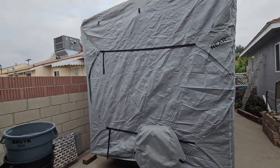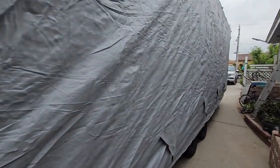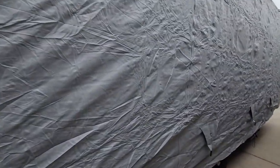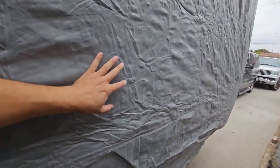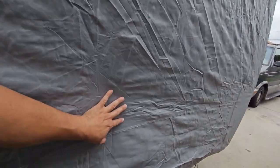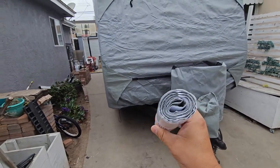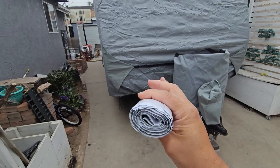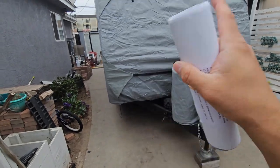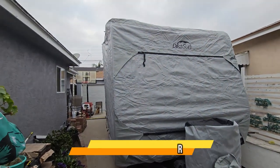It came out really good — simple, but you do need some help on this one. We're going to put the straps on at the end, but for now we're keeping it open since we're going in and out. I do like that it has a zipper to open the door. They also include a patch kit, so if you get any tears or rips you can patch it up. This is a big plus. Overall I love the setup — plenty of covers for pretty much every station.